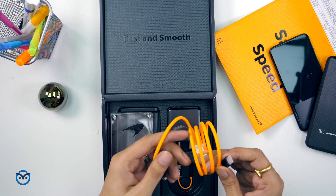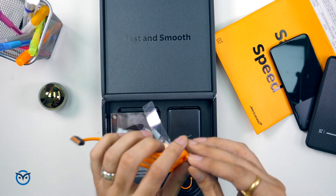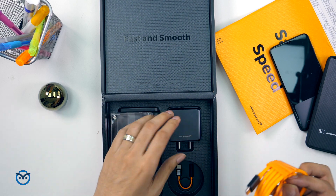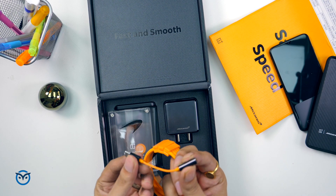In the box you will find a Type-C cable in a very fancy orange color, and as you can see it is a braided cable so it won't get damaged easily — very good quality. It is a fancy orange color and you will also find a 3.5mm to USB Type-C jack adapter, which is also very nice with a little orange accent.